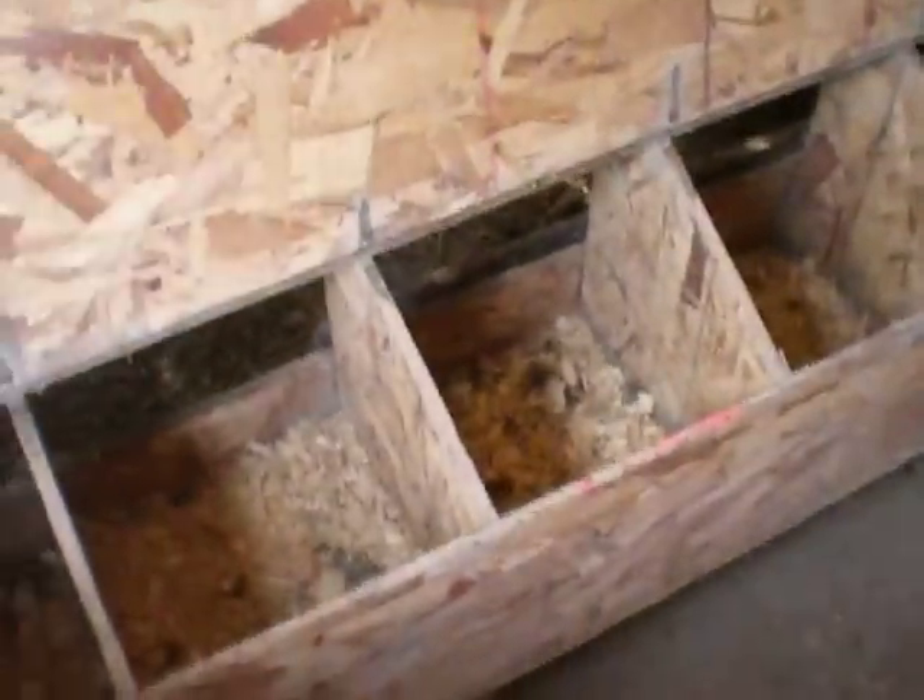Here are my nest boxes. What I did is I built them to the outside of the coop, so you don't have to go in the coop to pick up your eggs — you can just reach in here and get the eggs out. Another thing I did that's kind of handy is up above the nest boxes I built a box that extends into the chicken coop. This is where I keep my baby chicks. I've got fencing up on top here to keep critters out, so a raccoon or something can't get in and get at them.